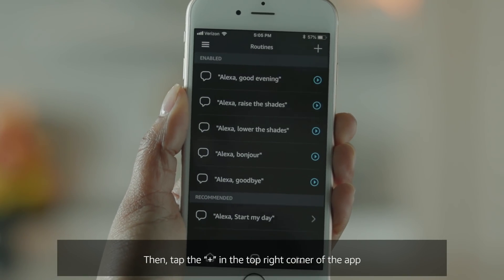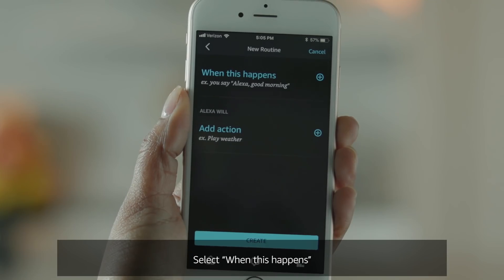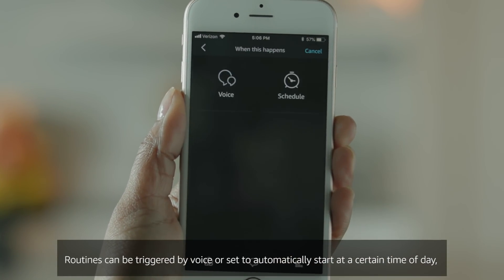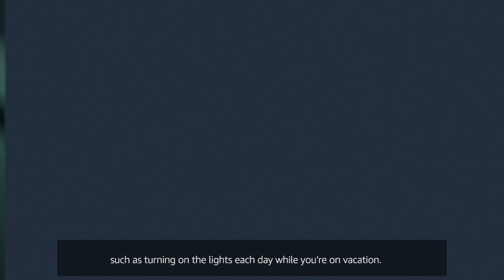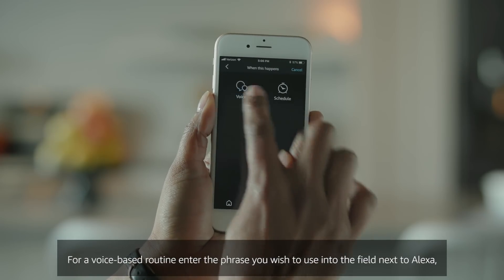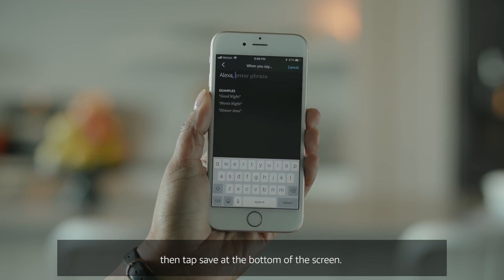Then tap the plus in the top right corner of the app. Select 'When This Happens.' Routines can be triggered by voice or set to automatically start at a certain time of day, such as turning on the lights each day while you're on vacation. For a voice-based routine, enter the phrase you wish to use into the field next to Alexa, then tap Save at the bottom of the screen.